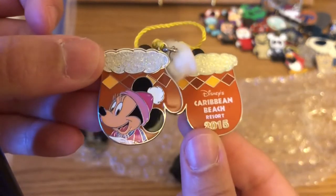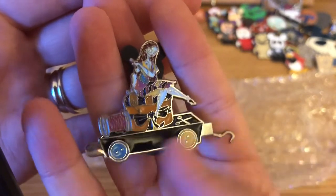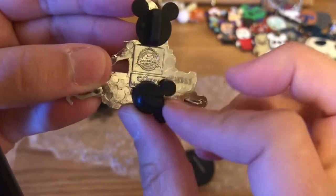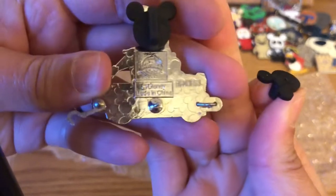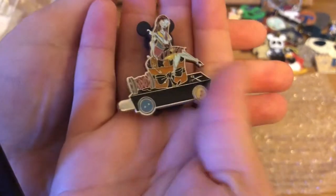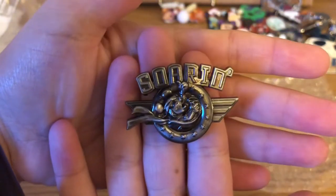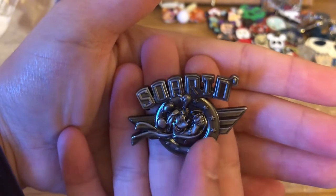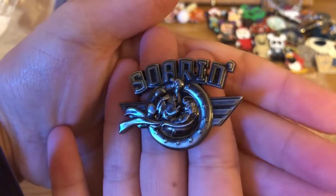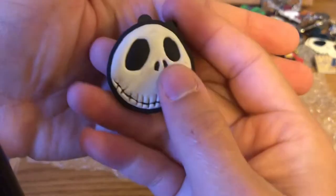Now we have more train pins — Sally from the same set as Zero. These are soft enamel as well; I'll double-check them, but they are open edition so I think they're probably okay. Then there's a Soarin pin — not Nightmare Before Christmas — with Mickey in his wings flying the plane. Soarin is in Disney World and California Adventure I believe.